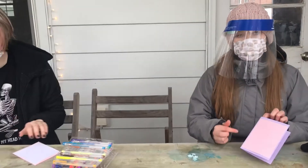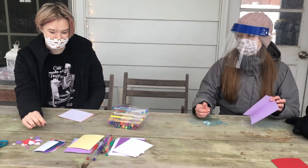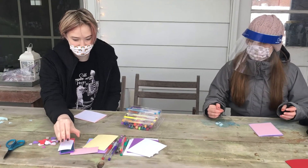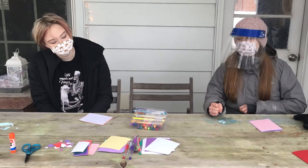The next step is to use your gel pens to write on the front of your card, or you can use sticky hearts to decorate the front. You can also use the scraps — you can cut out hearts or different shapes, whatever you want. Just be creative.